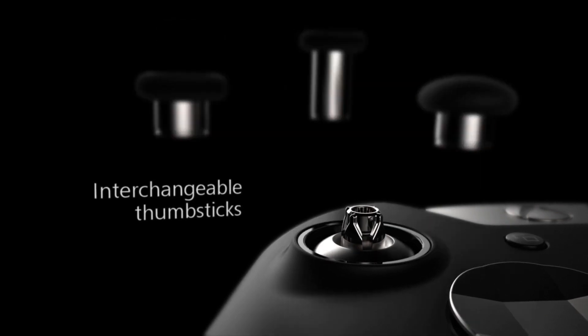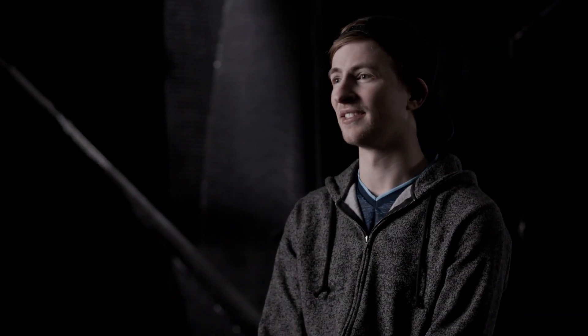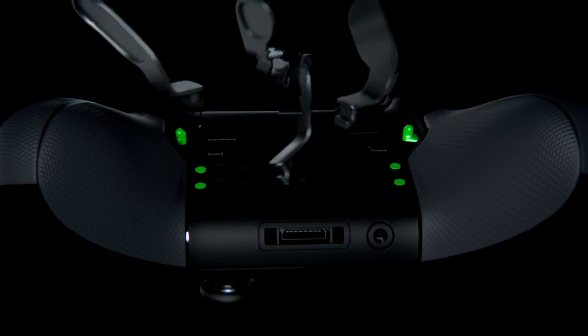Being able to pop out the sticks and trade them for something I like better. Experimenting with different settings — it seems like a thousand different ways you can play. Throw in those longer sticks for those longer pulls or those longer draws. The controller really helps close the skill gap a little bit with other players.